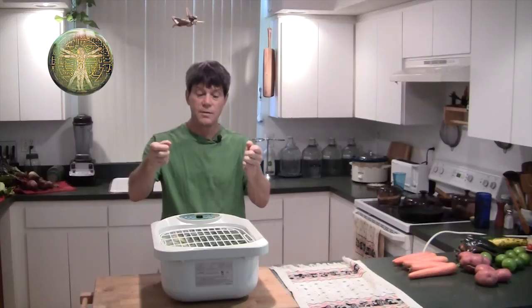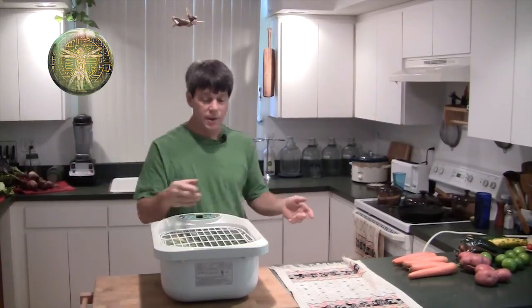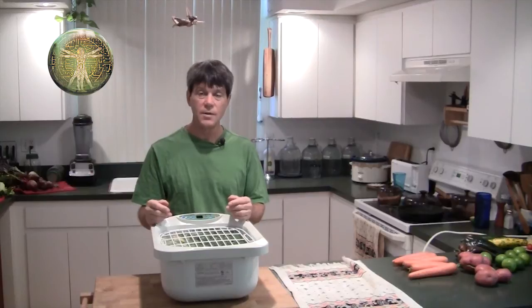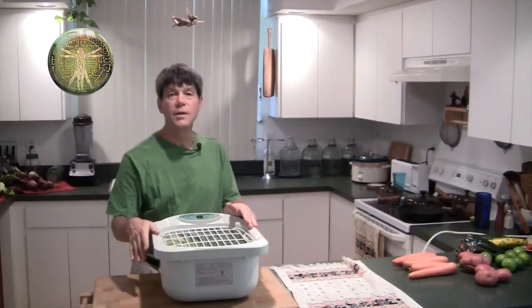You just take your basket out, let the water drip, and you're done. You'll see the residue laying on the bottom. You can use the same water for several loads and then empty it out. This is so important for keeping your food clean.